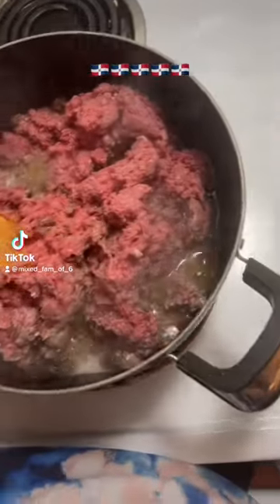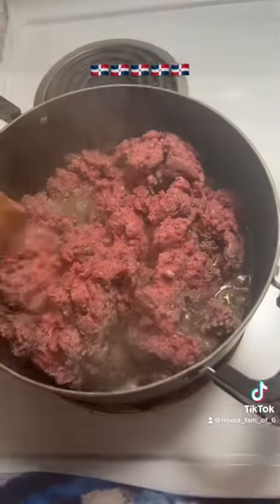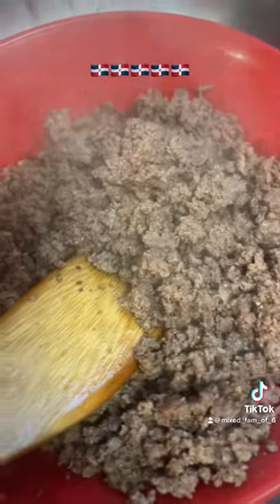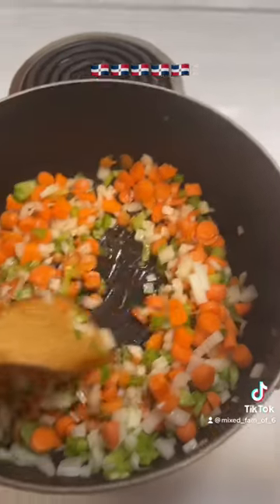I am making my favorite Dominican style comfort dish. I have three pounds of ground beef browning up right now. Drain your meat once it's done, then to the same pot add some oil.